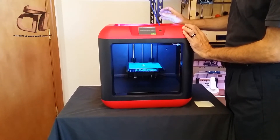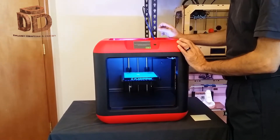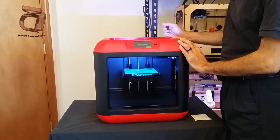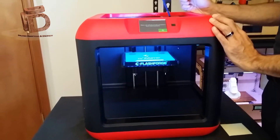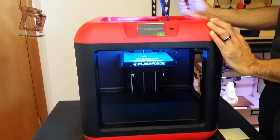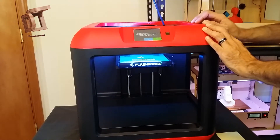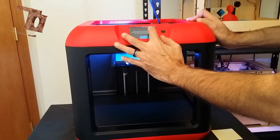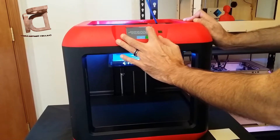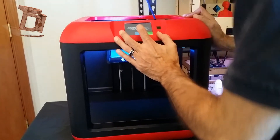It's moving into position. Now it says: screw the three nuts under the platform anti-clockwise until you can't tighten them anymore, then tap the okay button.